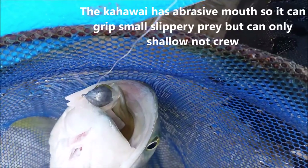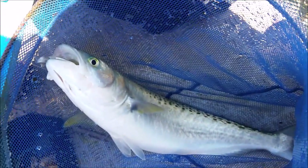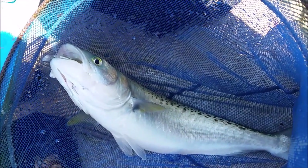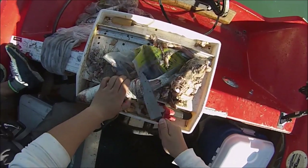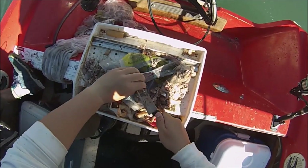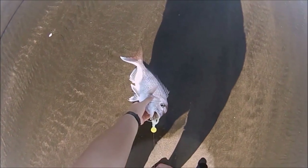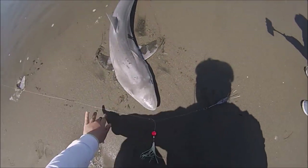The reason why I prefer using small bait is that it allows the Kawai to suck in the bait. Unlike snapper, they cannot chew their food — they can only grab and swallow, so the food size they can handle is limited. Long strip baits are no problem, but when it comes to larger baits, it's better to use those to target snapper or other species of monster fish.